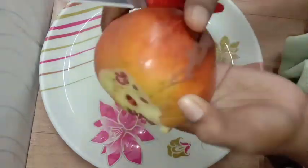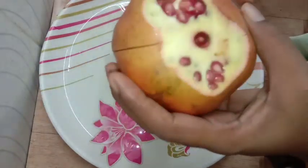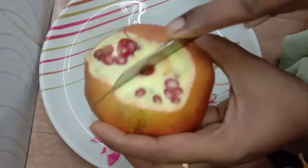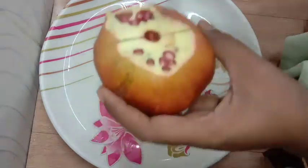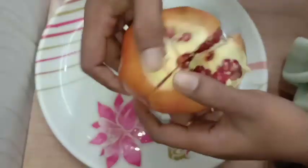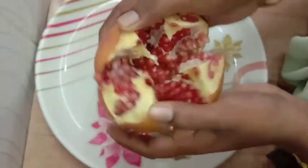Let's put it in a bowl. I am going to stir it first. When you open it, it will be easy to smash it.